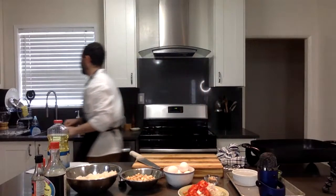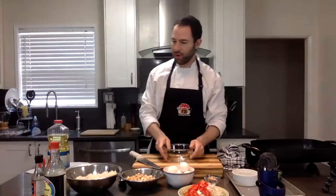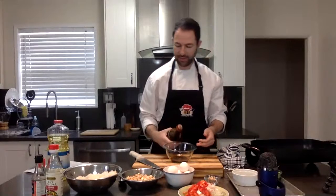Super easy. I have the recipe in the ingredients, also right here because I don't always remember the measurements. Three tablespoons of soy sauce, one tablespoon of rice vinegar — it's a wonderful kick, love rice vinegar. One tablespoon of fish sauce — this is optional, it's going to give it that earthiness. And a couple teaspoons of sesame oil — a little goes a long way.